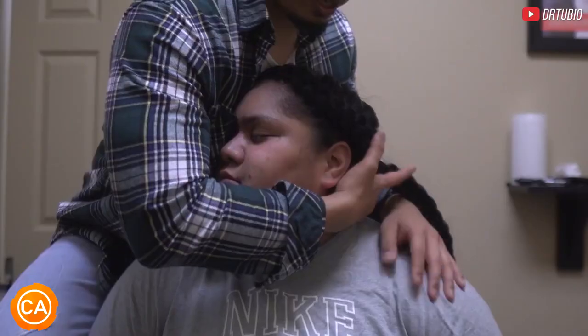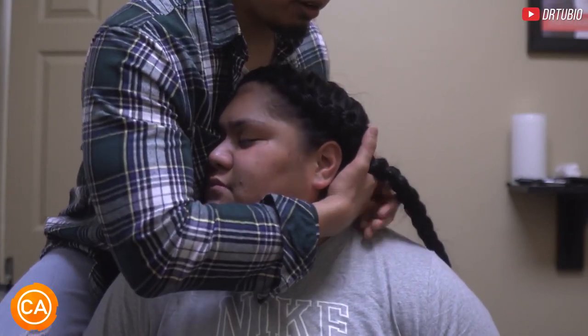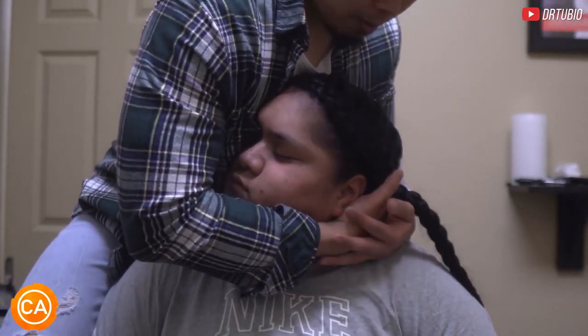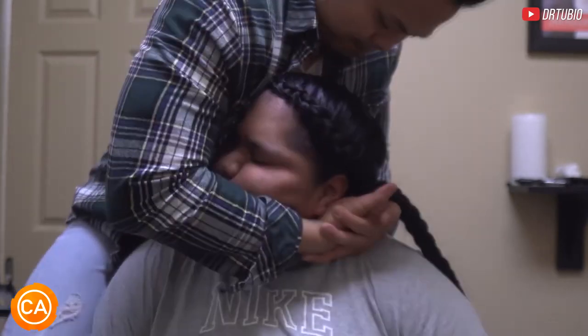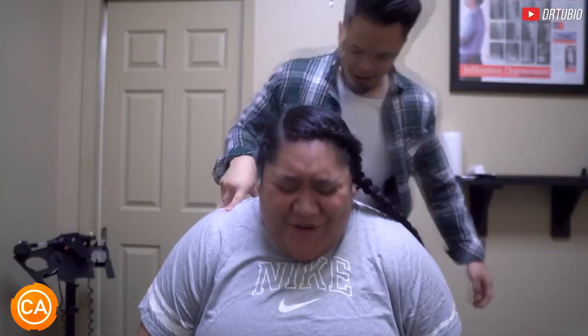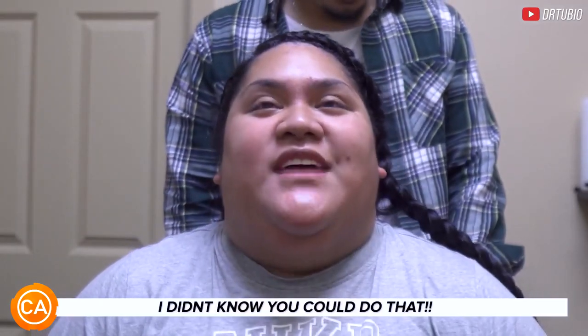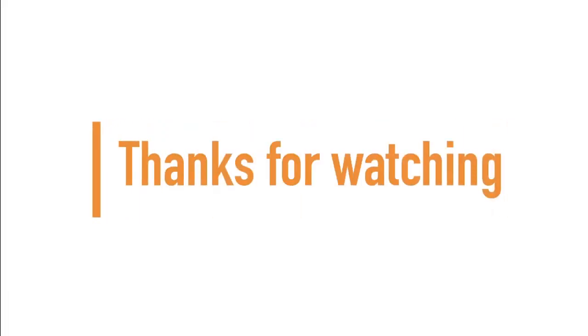So I want you to relax your shoulders, relax it. I want you to let this head fall. There you go, that's it — let it drop more. More. I didn't know you could do that. Woo! That was good. If you made it to the end of the video, guys and girls, thanks for watching and don't forget to subscribe for more.